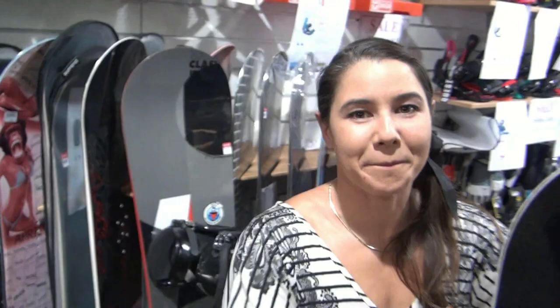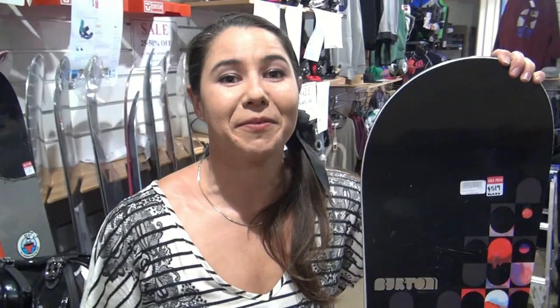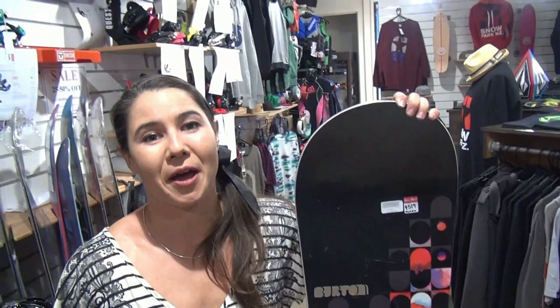Alright everybody, it's time for a recap. We covered boards — their length and shape. We covered bindings and their comfort and fit. We covered boots, how they fit to your feet, and not being scared to spend a little bit more money. And we covered the two different places where you might get your gear. Make sure you come back next week — we're going to be talking about underwear. And don't forget to have a great ride!